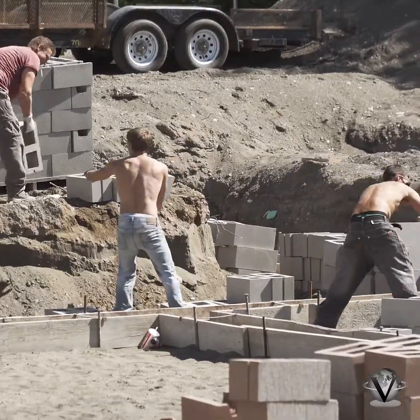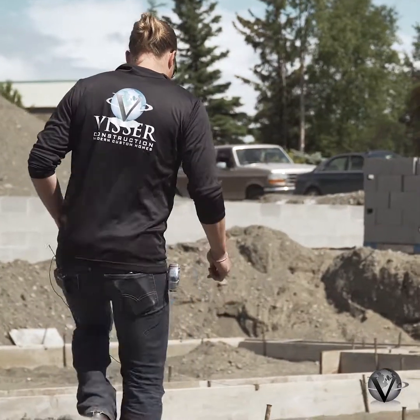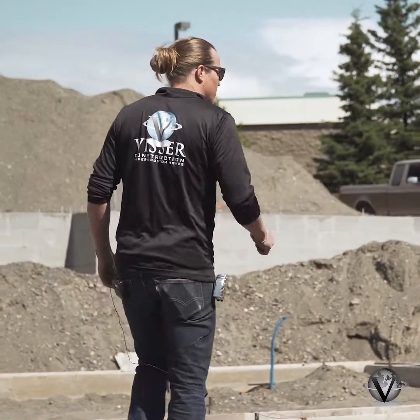The subcontractor we're working with today is Jackson Masonry. As you can see, these guys behind me are staging the block to get ready to put it up tomorrow after this footing gets poured. The footing's not even poured but the block's already staged and they'll just be ready to rock and roll. As you can see, there are five courses of block.